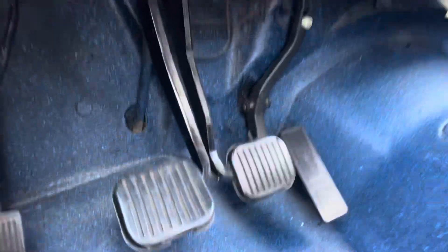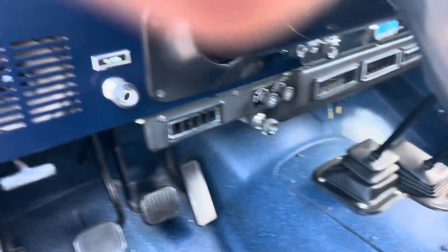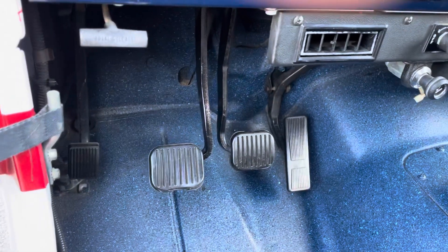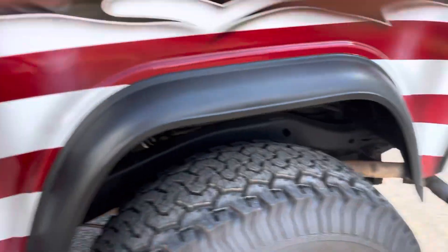Everything under here is nice and tidy — this is all just factory wiring. I'm going to start it. The emergency brake works and I have it set, so I'm not even sitting in it — I'm outside the Jeep. I start it and boom, it's just sitting here running.